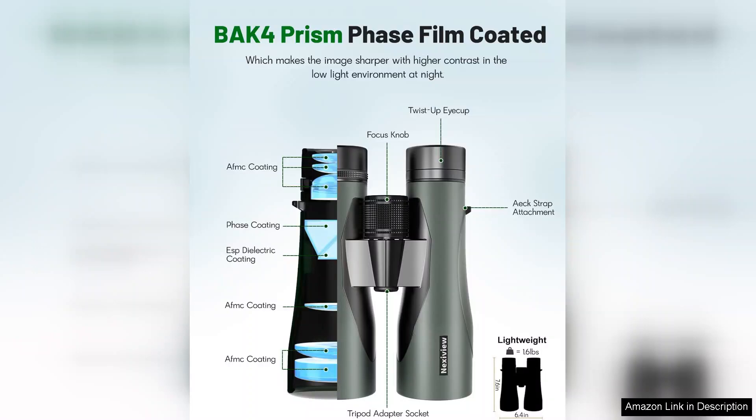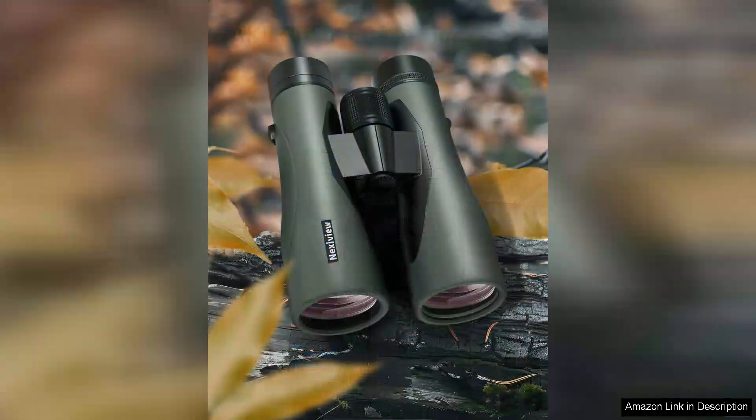While these binoculars are generally fantastic, I did find them slightly heavier than expected for extended use. However, the quality and performance make up for this minor inconvenience.